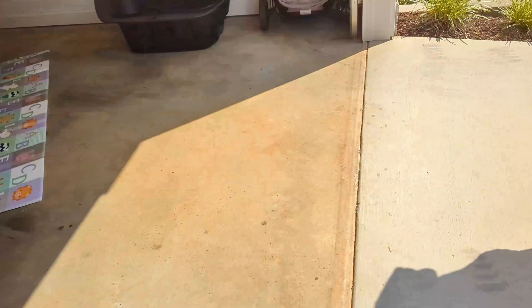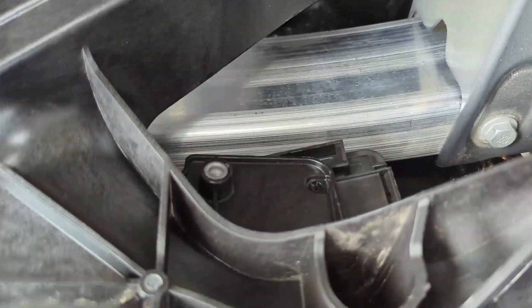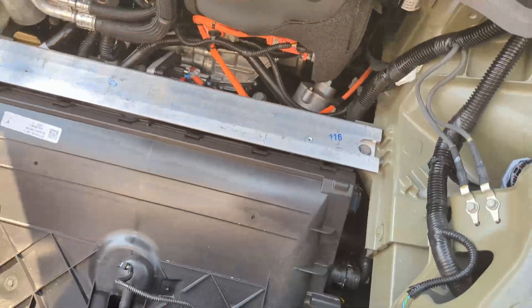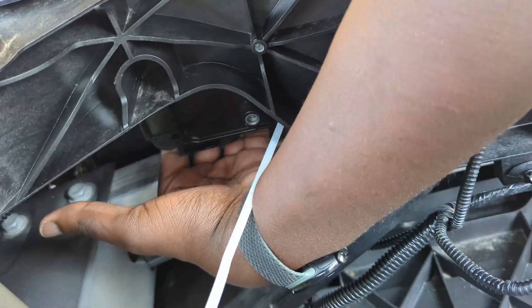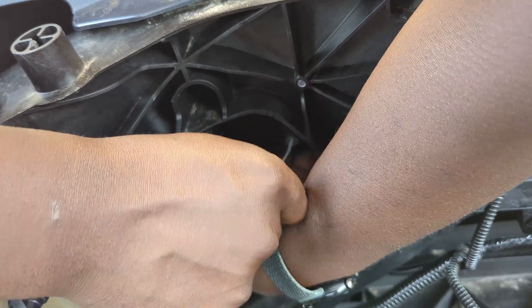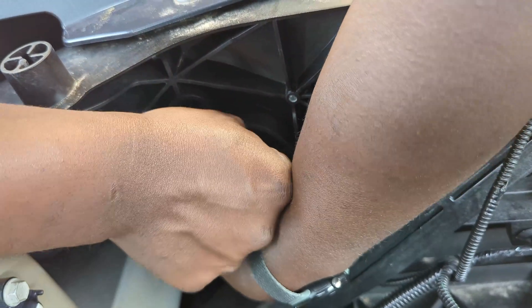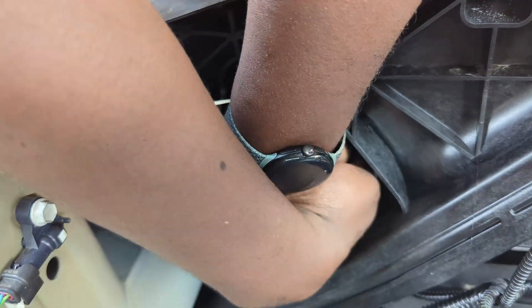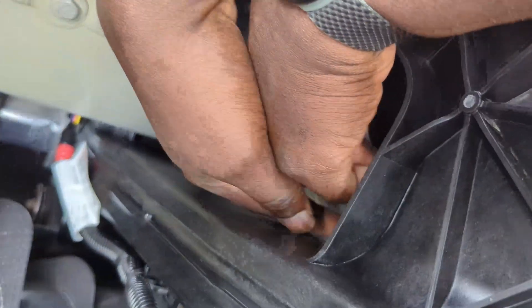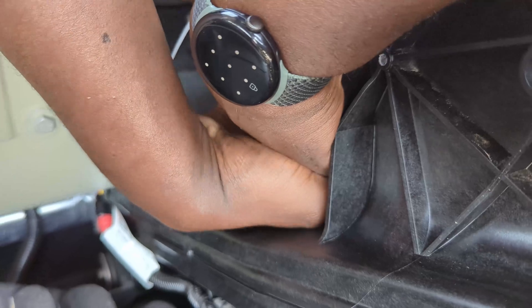We're gonna go off camera real quick and get this part done, then I'll show you what it looks like at the end. Insert it — I want it to come out, stick it all the way through. Sometimes service is worth it, but a hundred dollars just for them to take off a bumper...